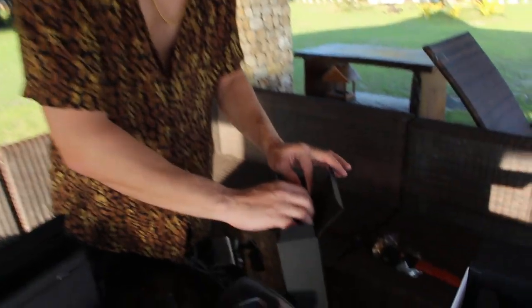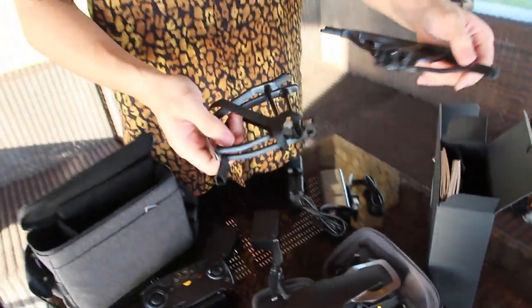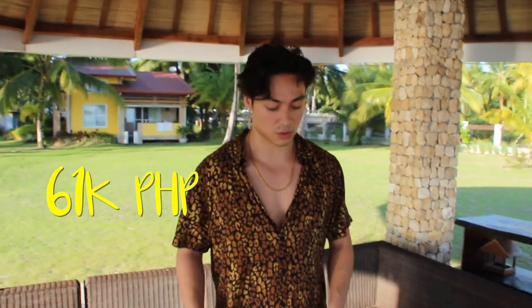Can I just open her up? Here in the box we still have some extra stuff — this is propeller guards, so if you fly you won't hit anything. And here we have the manuals. That's probably everything in this set. The price of this one — the pricing goes for 61,000 pesos, which is a lot. But if you go to the right stores, I bought it for 50,000, so it's a nice cash discount.